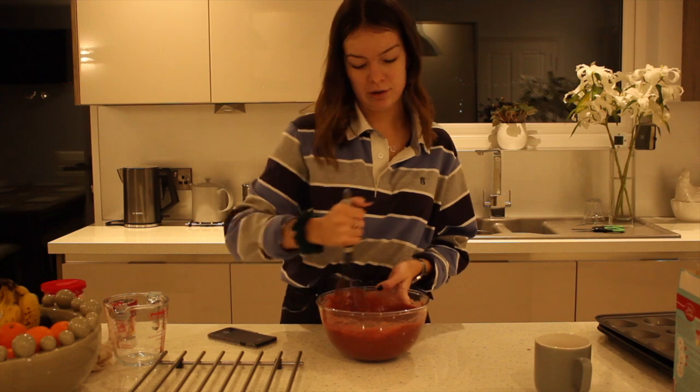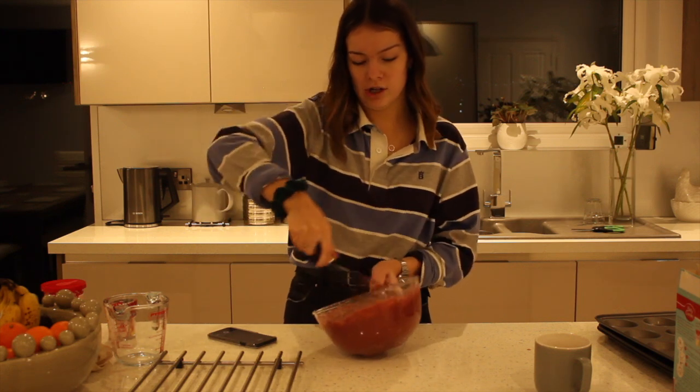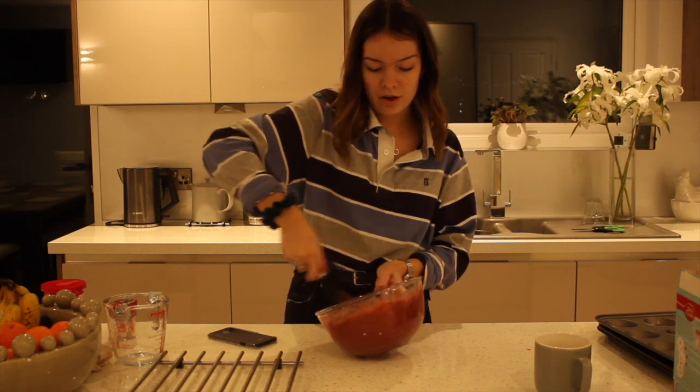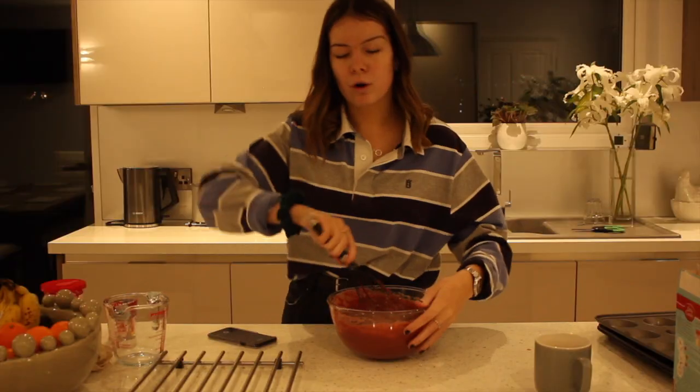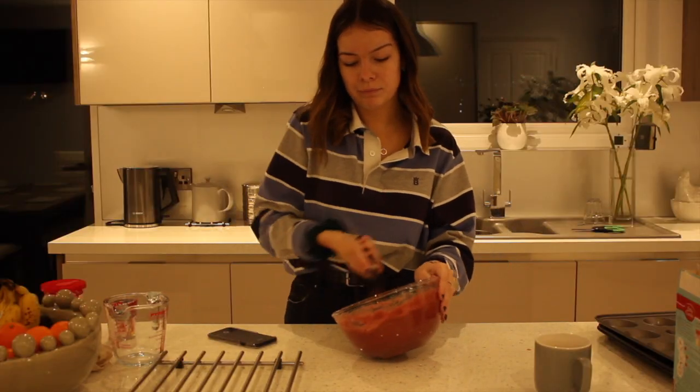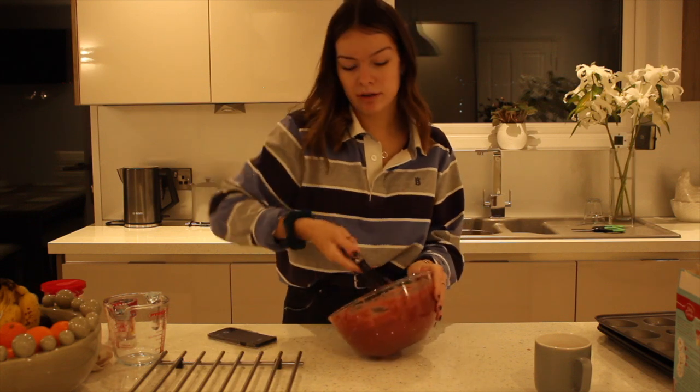I was actually going to do this video with Ellie, however I couldn't get to her house because of the snow, so now it's just me. I needed to pre-film a video before I went away on holiday, because by the time I got back I wouldn't want to be rushing to film and edit before Valentine's Day.